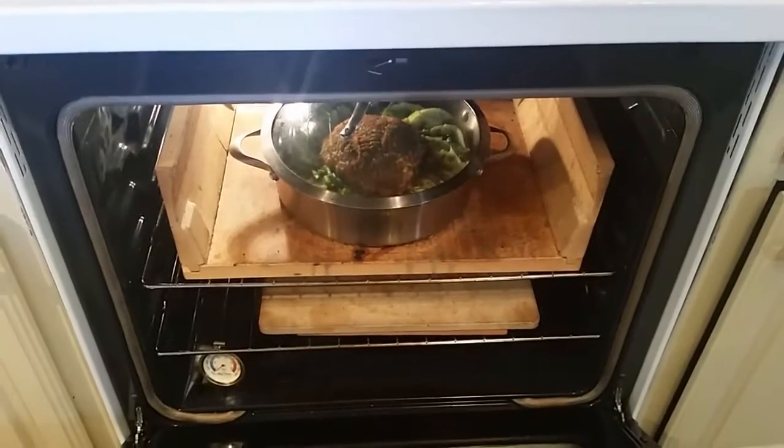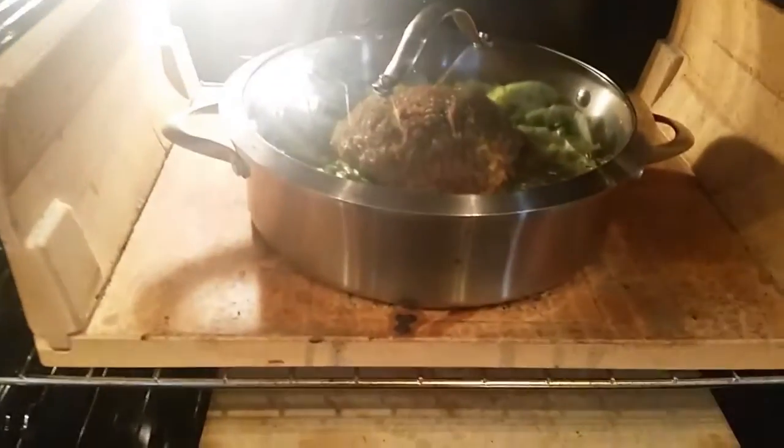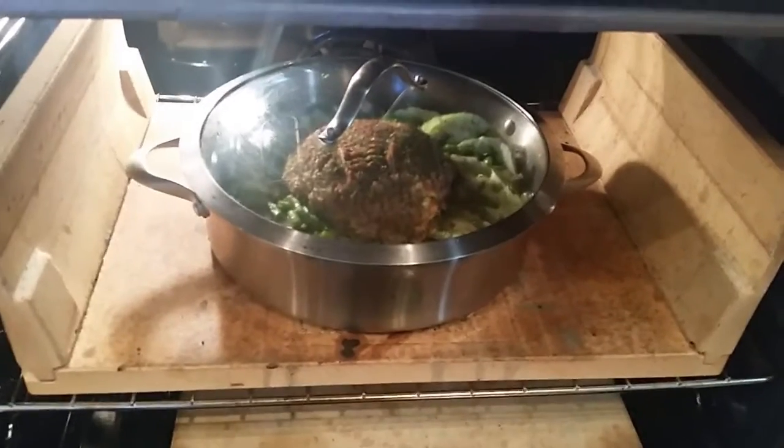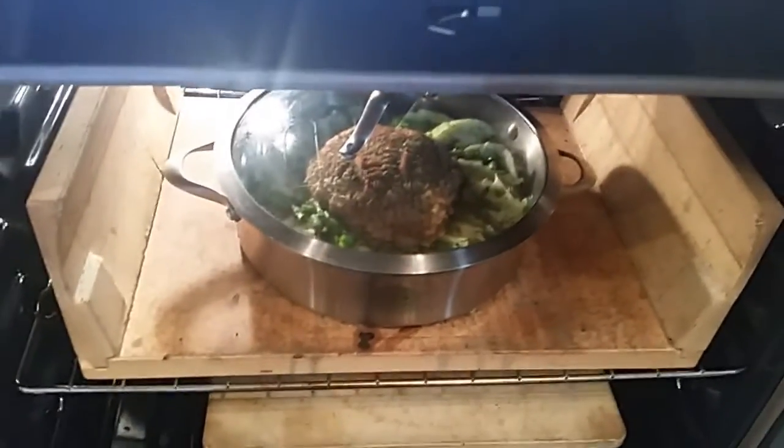I'm popping this in the oven at 350 degrees and it'll probably be in here for about an hour and a half.